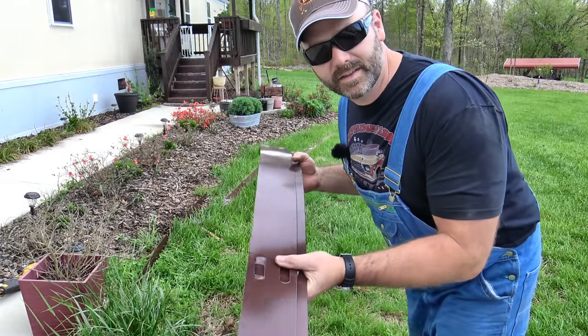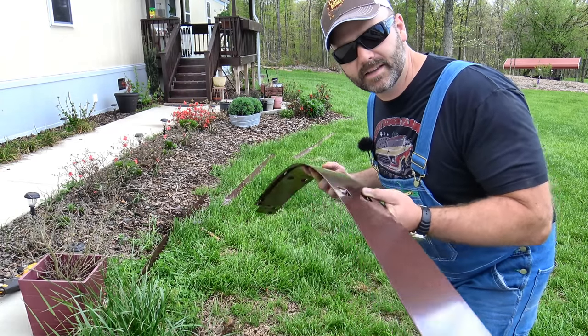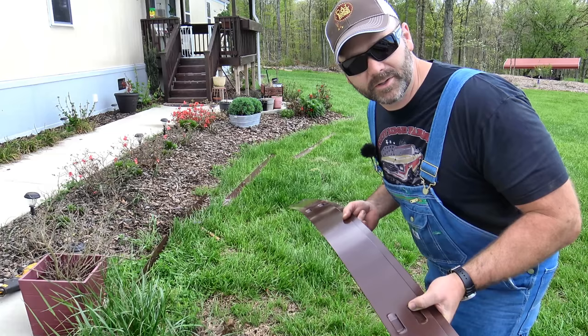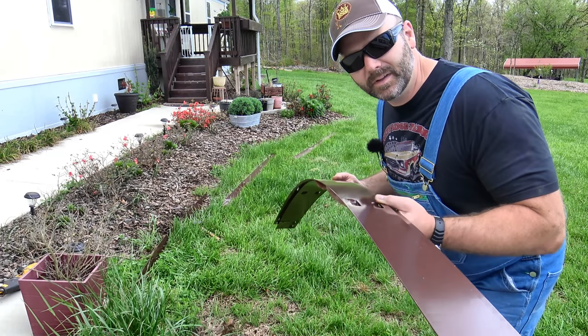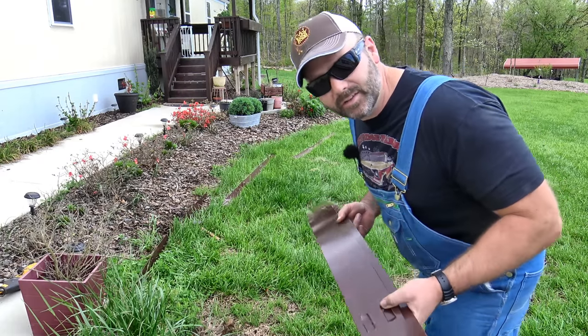Now ladies, you might be watching this thinking that stuff seems too heavy. It's really not all that heavy. I'd say each piece probably weighs somewhere in the neighborhood of eight to ten pounds. So it's really not all that heavy for folks who can't lift really heavy stuff. You can handle it, don't worry.